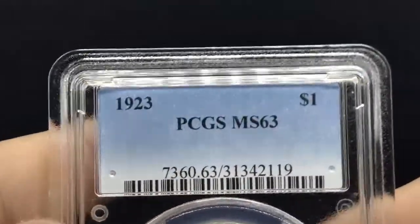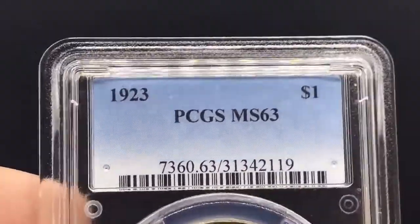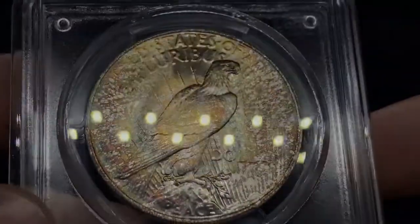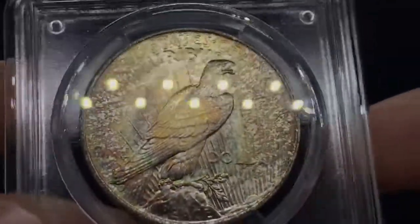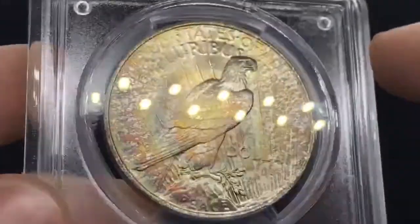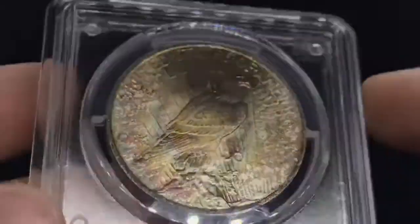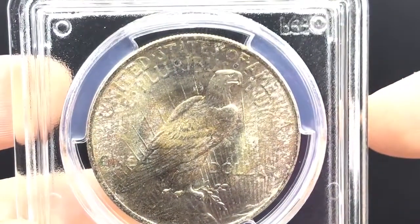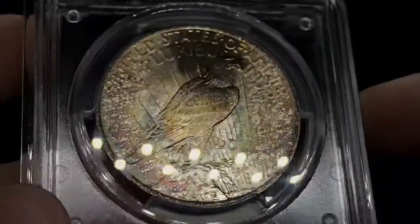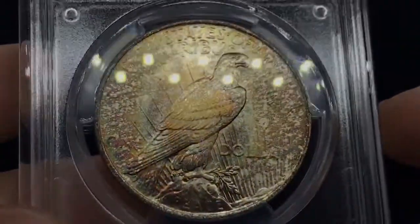This coin I found on eBay. It's a 1923 Peace dollar. You're like, oh, just blast white — yuck, because we're trying to show off toning. But if I flip it over, you can start to see the rainbow bullseye toning on the reverse. I'm kind of used to color progression and seeing it through crappy photos. So when I saw this on eBay, I bought it instantly and sent an offer — it was accepted.